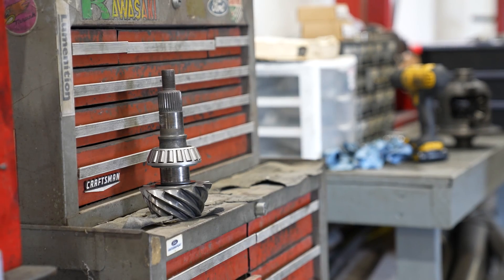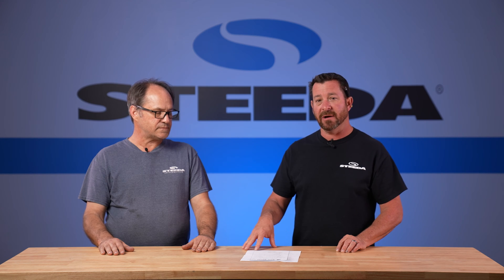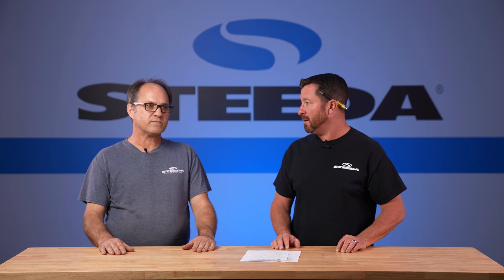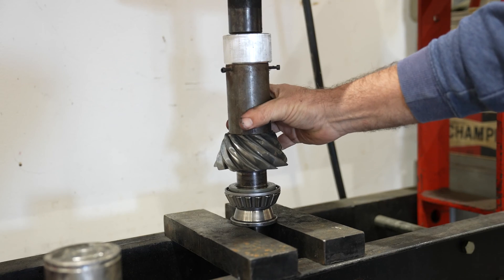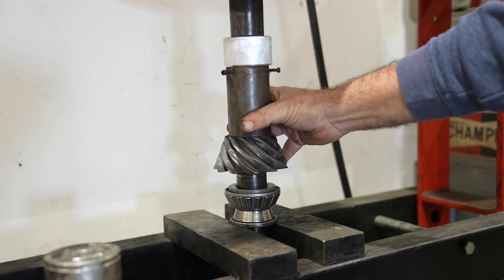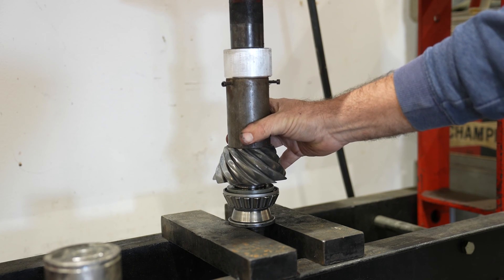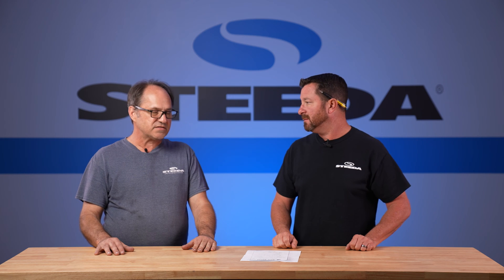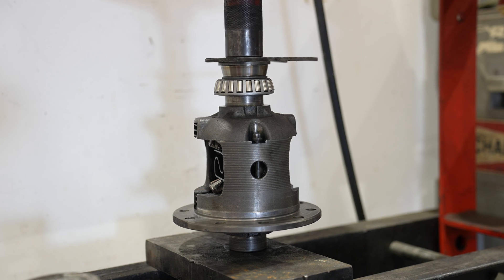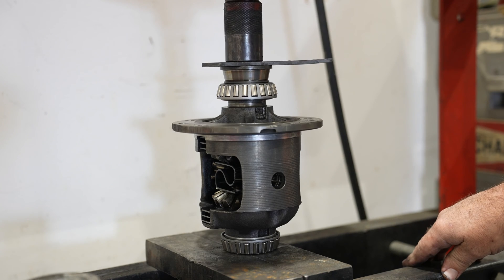Now that you've figured out your pinion depth — between 27 thousandths and 32 thousandths — go ahead and install the bearings on that front pinion. The bearing presses on. Pressing the bearings onto the pinion and the carrier is always better than trying to drive them on. You don't want a big hammer on there and possibly chip your bearings — it's just way more consistent to press them.